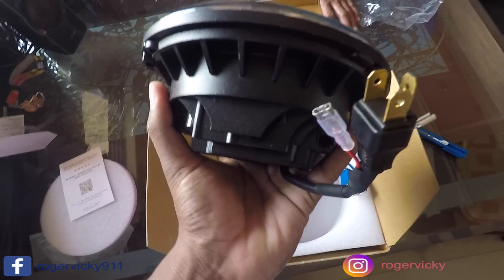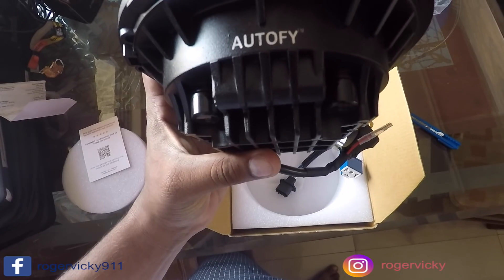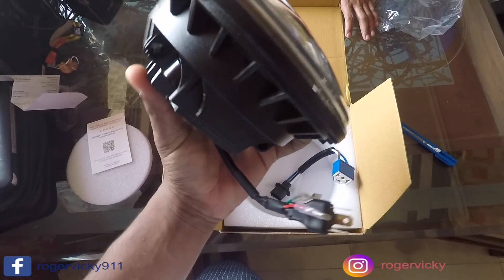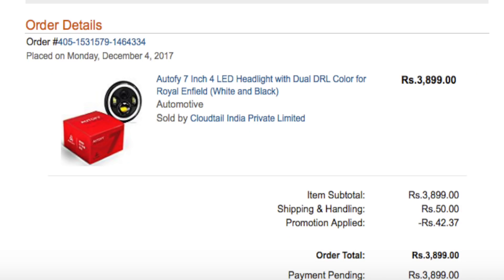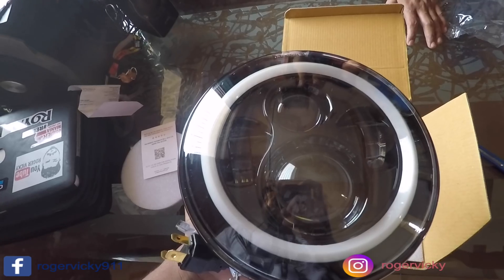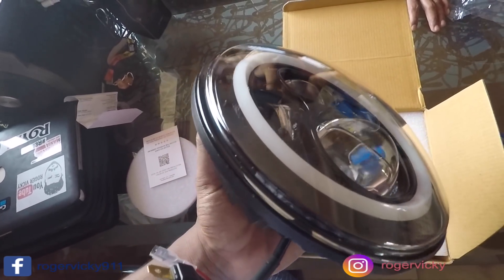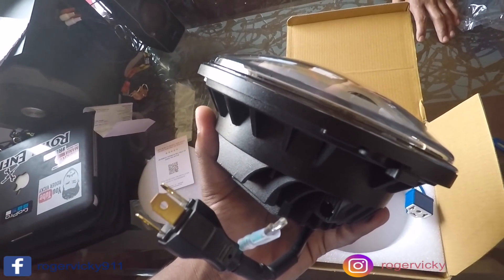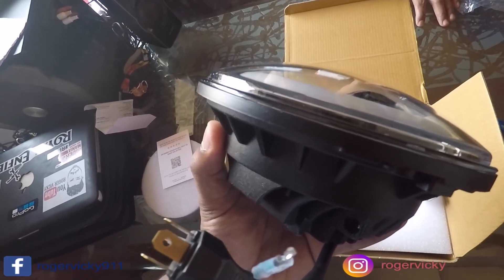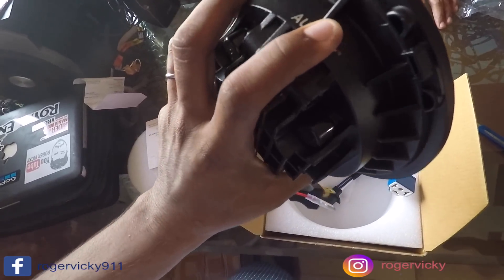This is a genuine Autofy headlight, to be purchased only from Cloudtail India or Autofy store sellers. Let me show you a screenshot: whenever you are buying from Amazon, make sure the seller should be Cloudtail India, otherwise the product you will get will be fake. So make sure the seller name is Cloudtail India or Autofy store seller.